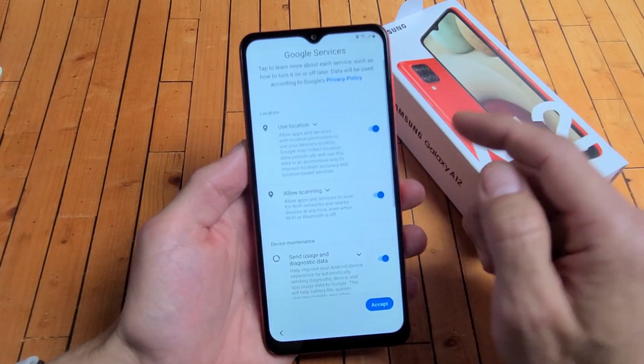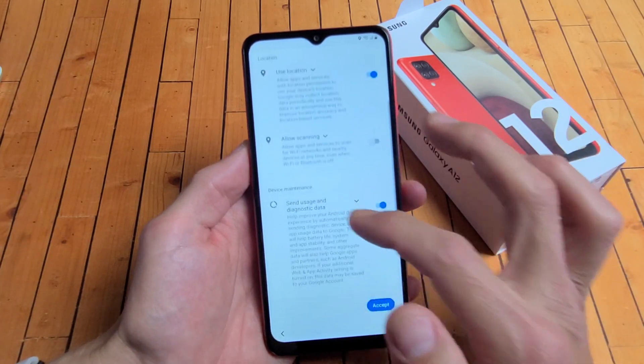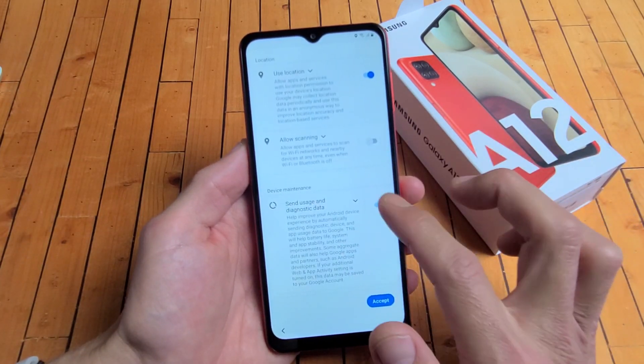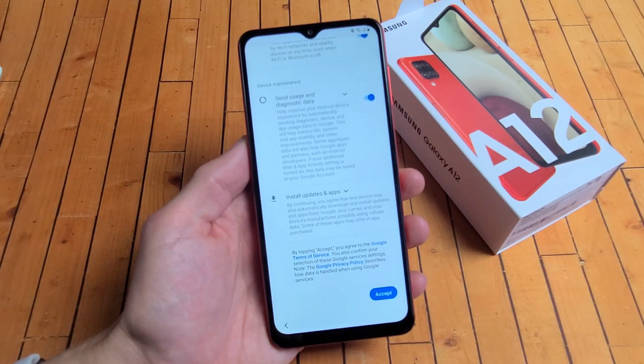Google services. This is up to you. You can toggle these on or off if you wish — use location, allow scanning, send usage and diagnostic data. That's up to you. For me, I'm fine with leaving all of these checked. I'll go ahead and tap on accept.